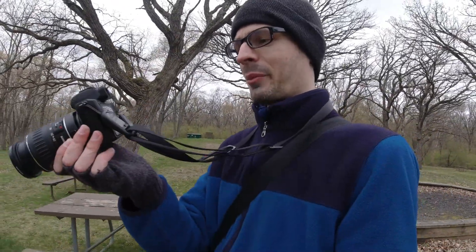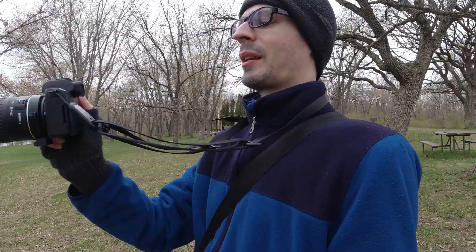One thing with aperture priority and this setup is that the camera tends to use shutter speeds a little lower than I would personally in manual. At 90 millimeters it was using around a hundredth of a second depending on available light — it uses faster shutter speeds if it can, but in darker situations a hundredth of a second isn't ideal.